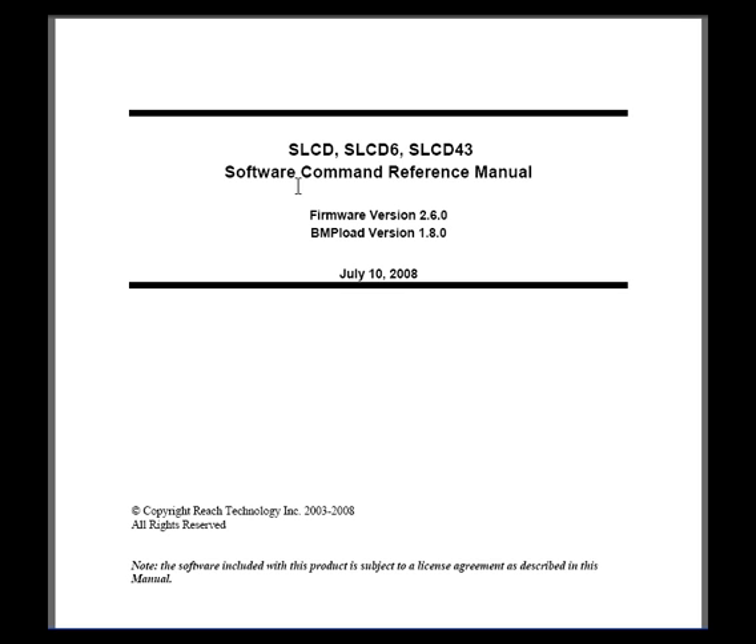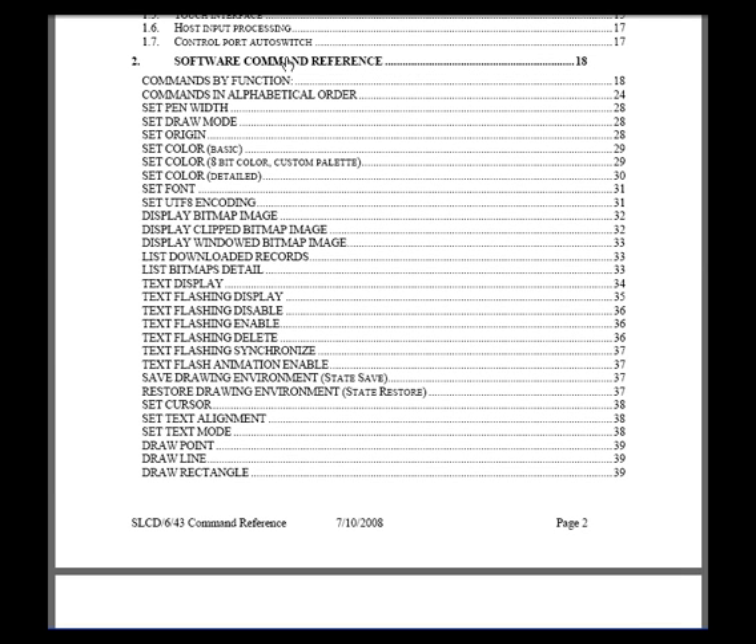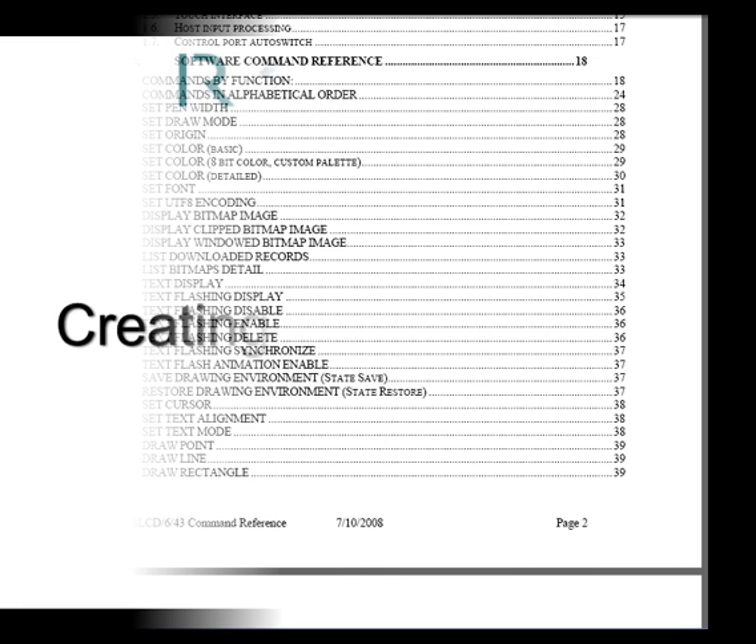The software command reference manual is the document that describes all the commands that you can use with your SLCD series board. In particular, the section software command reference contains the details of each command. For this demonstration, we're going to use the clear screen command, the display bitmap image command, the set font command, and finally the button define latching state command. Creating your first screen is easy.